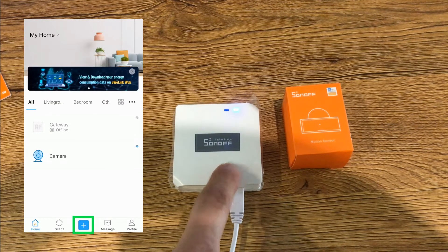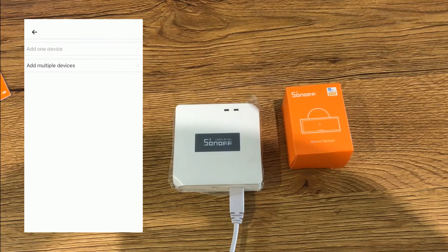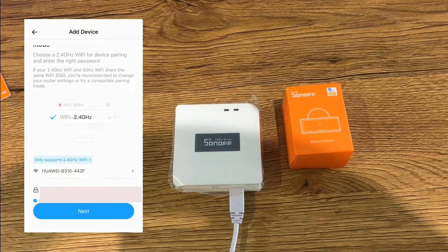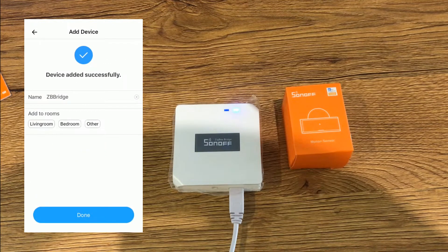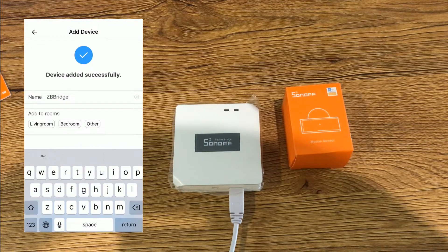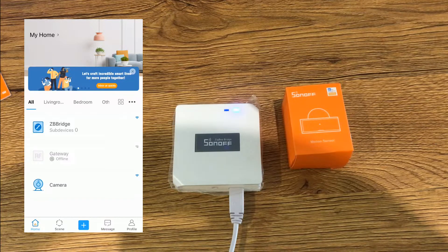While the ZigBee bridge is in pairing mode, I tap the plus button on the eWeLink app, then tap on quick pairing and select add one device. On this page, select the Wi-Fi network you want to connect the bridge to and enter its credentials, then tap next. Wait until the Sonoff ZigBee bridge is paired. Once added successfully, it has a default name — ZB Bridge. You can change the name and set a room for it, then tap done. The ZigBee bridge is now paired with the eWeLink app.